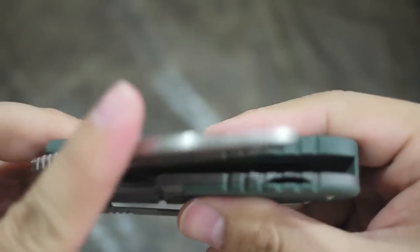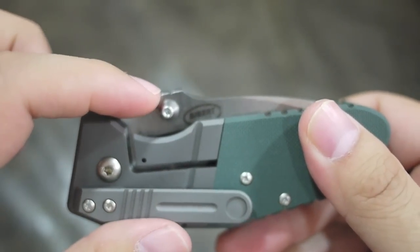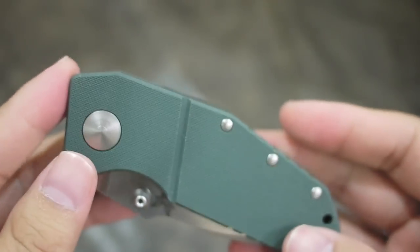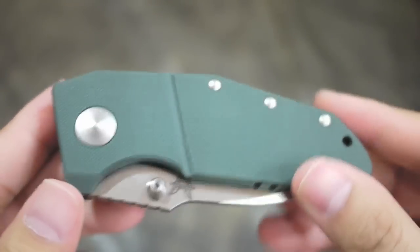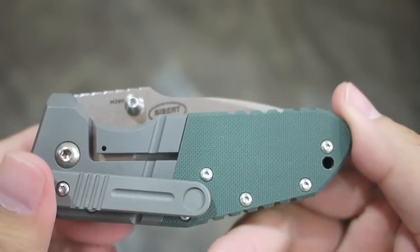The knife is very smooth and the blade is centered. The knife weighs 5.5 ounces, so it's a little bit heavy for EDC carry, but for people who love this knife, it won't matter to you.